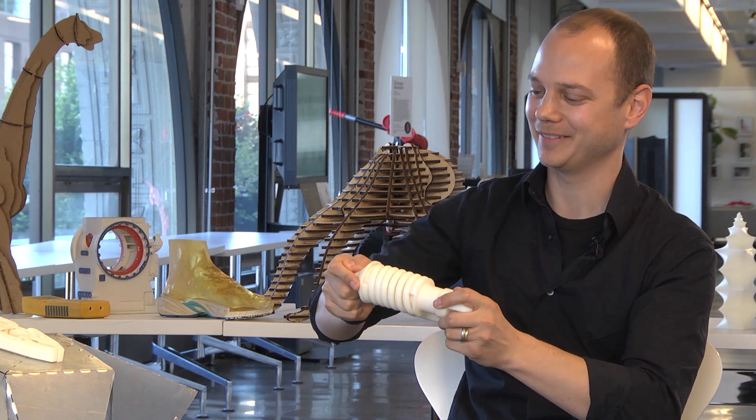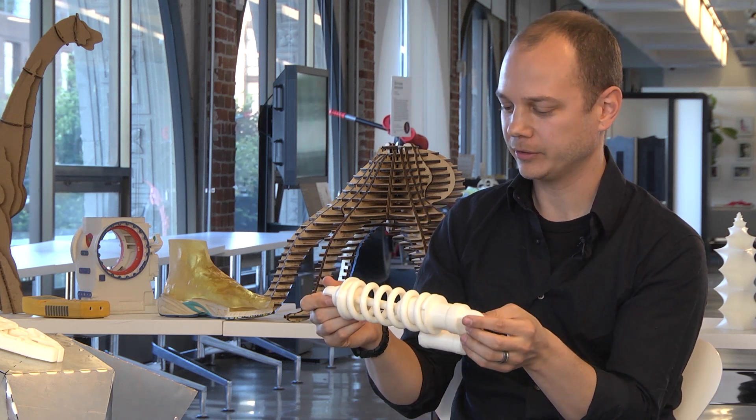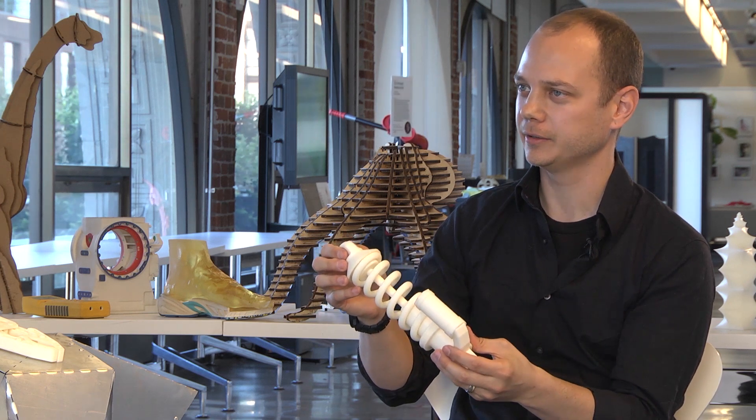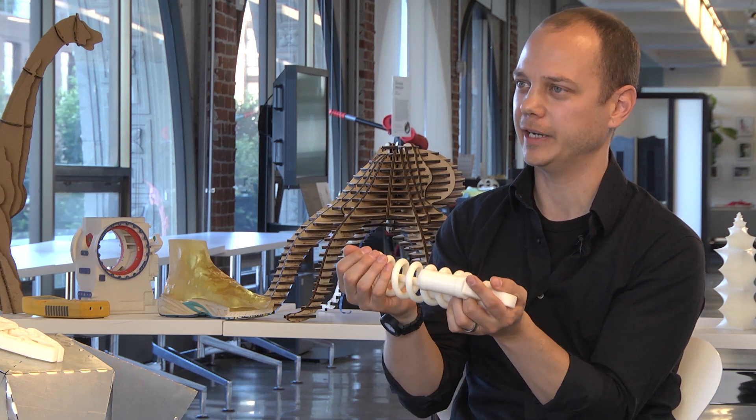What's really great about it is there's a billion ways to show people on screen your design and your idea, but most people don't really understand it until they can hold it in their hands and feel it.